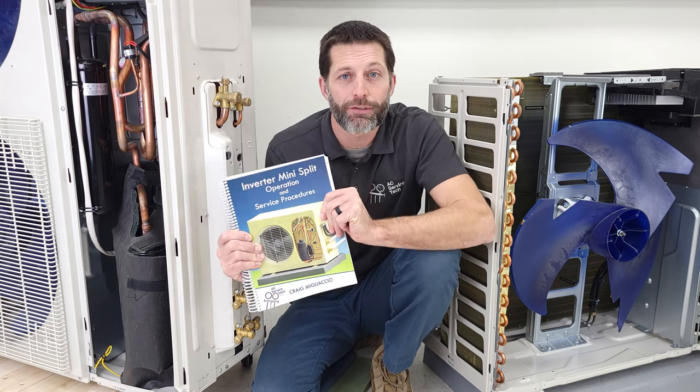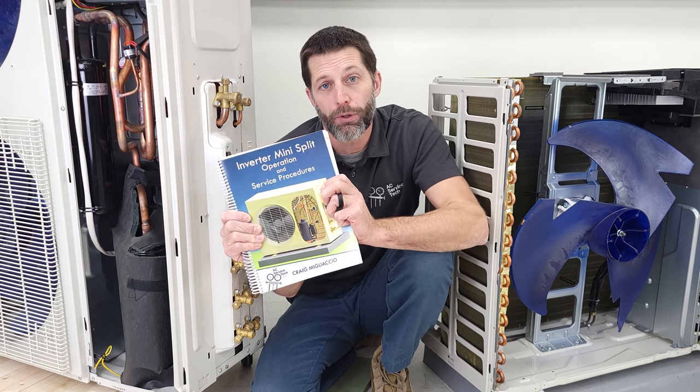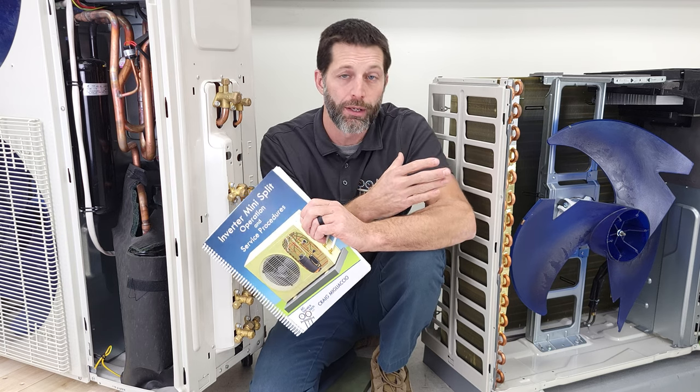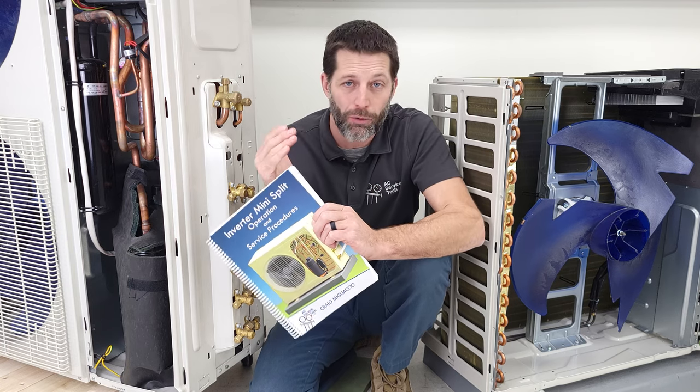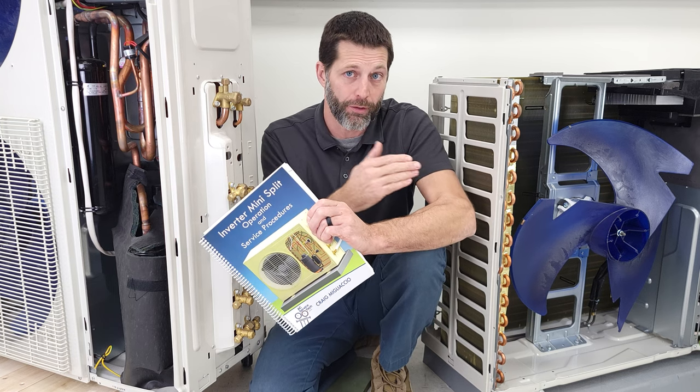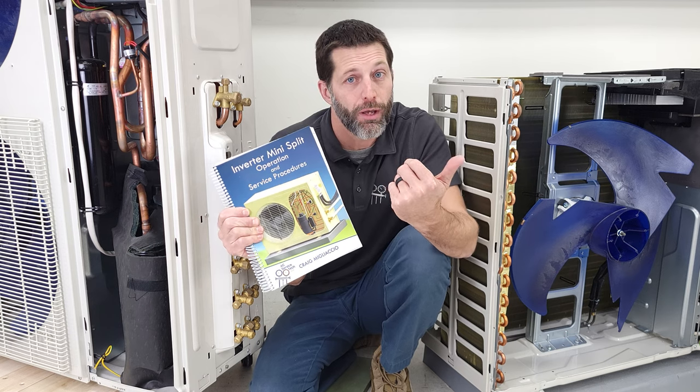This is Craig Migliaccio from AEC Service Tech, and I'm proud to announce that we have our inverter mini split operation and service procedures book done. This book is there to help demystify how these inverter mini split systems work. I get a lot of questions from technicians trying to understand how to troubleshoot these systems, how they're functioning, or how they're able to produce heat in very low temperatures.